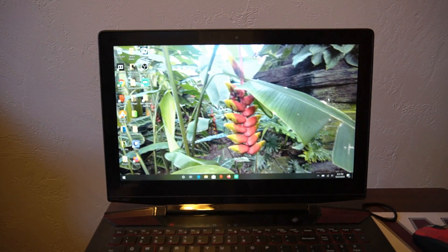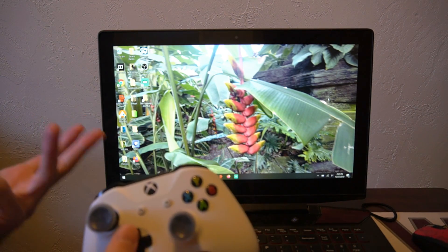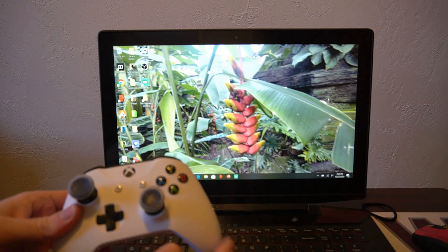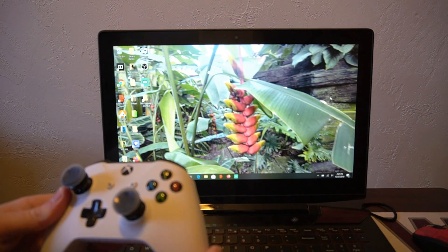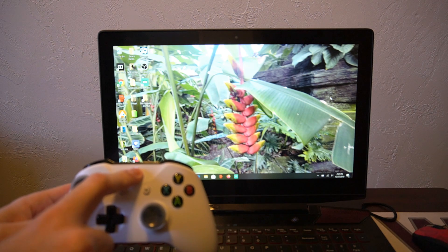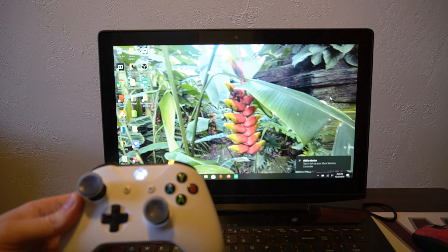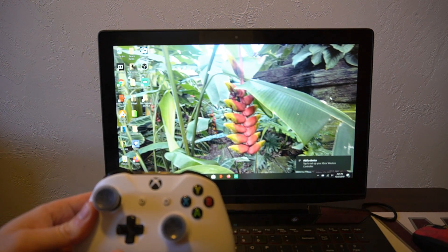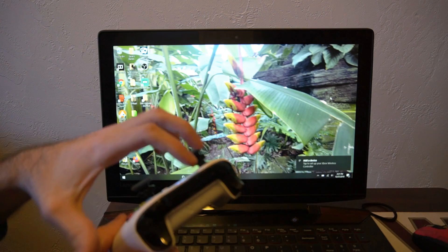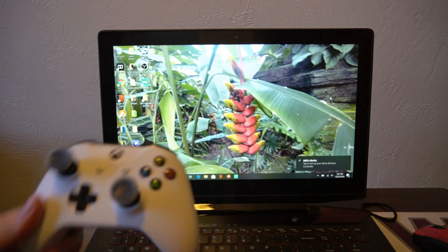I have my laptop here and my Xbox One controller. The first thing you may want to do is disconnect your Xbox One console from the power unit, so that when you turn on your Xbox One controller, it doesn't automatically connect to your Xbox One. I have my Xbox One controller turned on, and I'm going to go ahead and press the sync button on top to put the controller into sync mode.